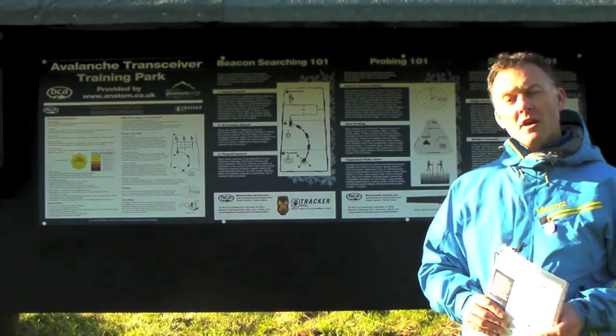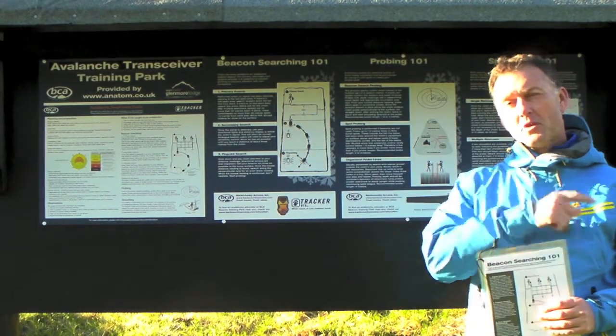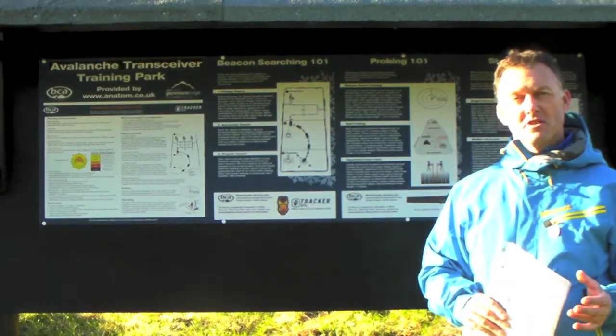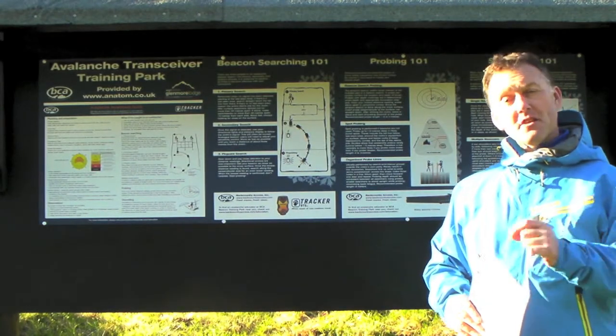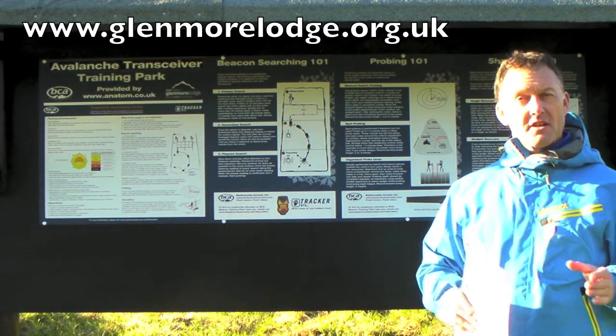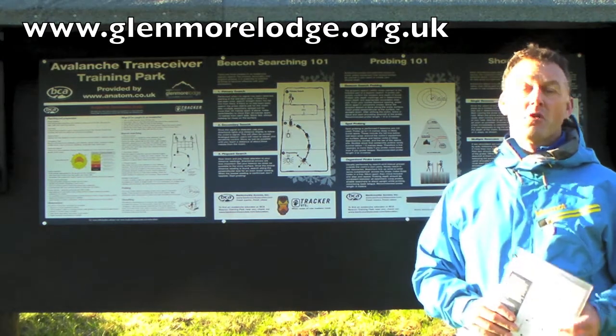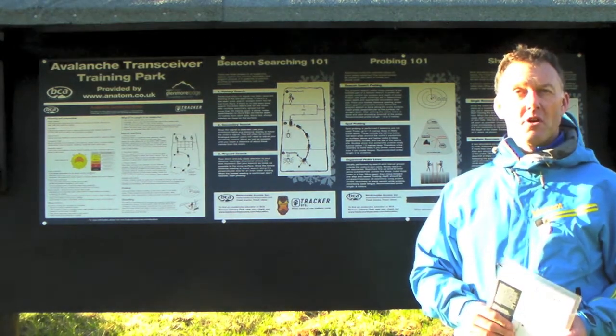We're here at the Information Board, and what you'll find here is a lot of great stuff that will help you with the process of finding somebody using a transceiver. As well as finding information here, you can follow the links from our website, and it'll take you through to lots of educational videos and things you can print off and bring with you, that'll help you use our park.